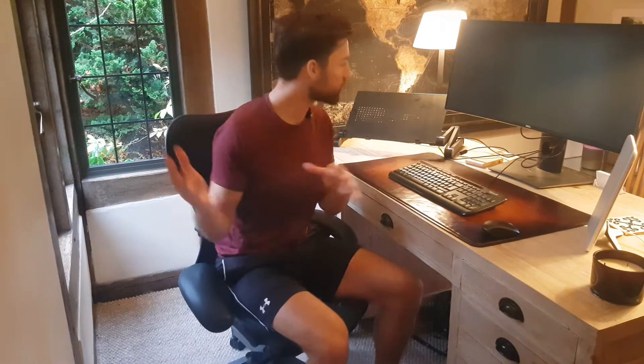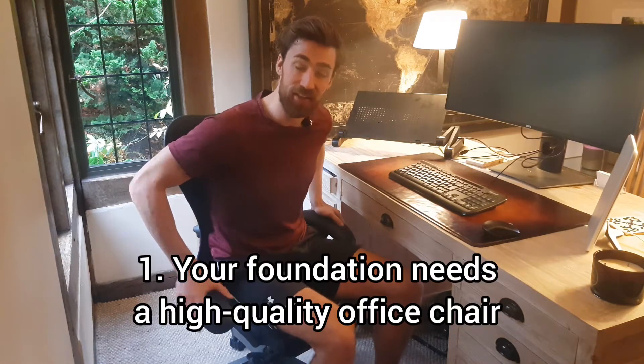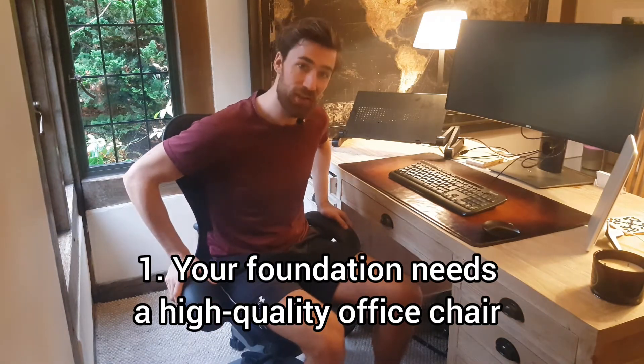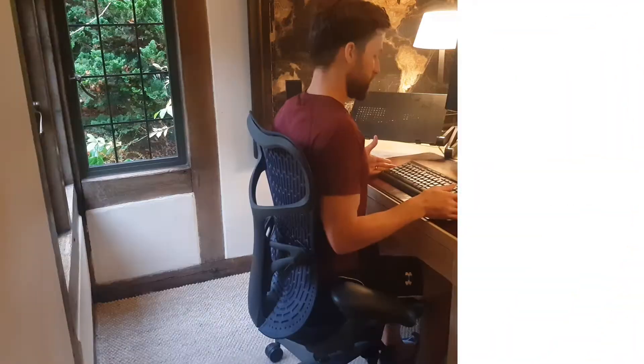Hi folks, I just want to give you a quick rundown of our office space so that you can put these quick things into action. First of all, you want a good foundational office chair. If you haven't seen it yet, head across to our other video which gives you a two-minute rundown on the features that you want to find in your office chair.